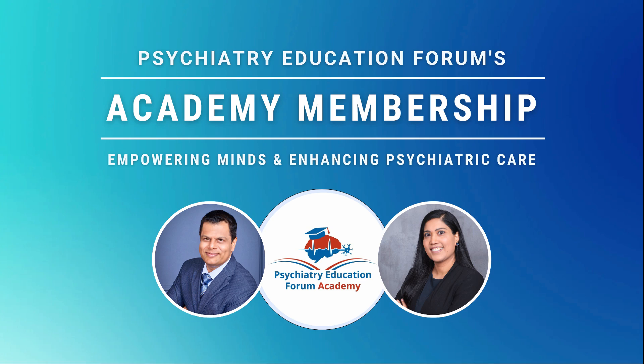Friends, if you're interested, you can go directly to psychiatryeducationforum.com to learn more about our academy membership. I hope this was clinically relevant. I will see you all in our next video presentation. Till then, take care and bye for now. Thank you again.